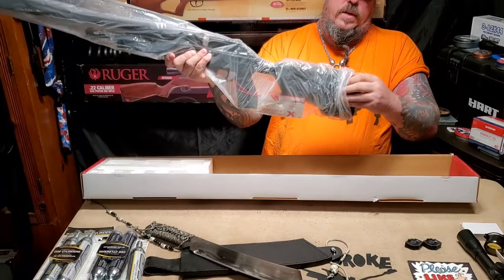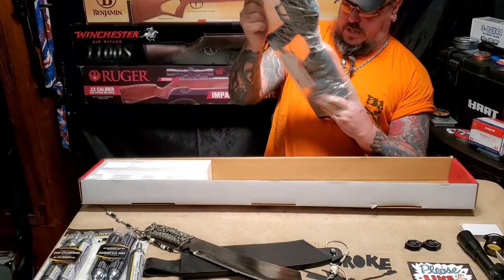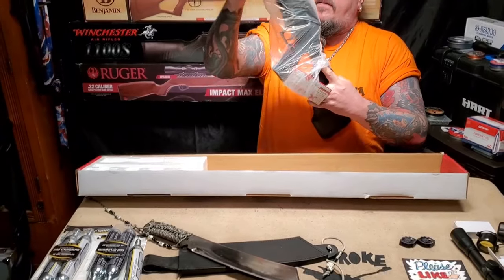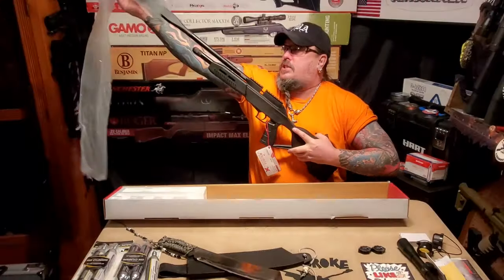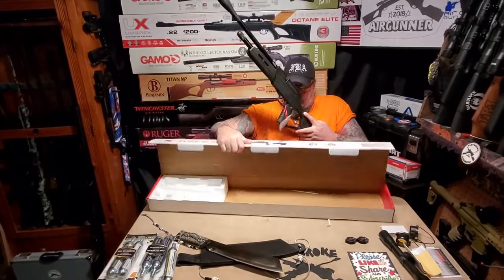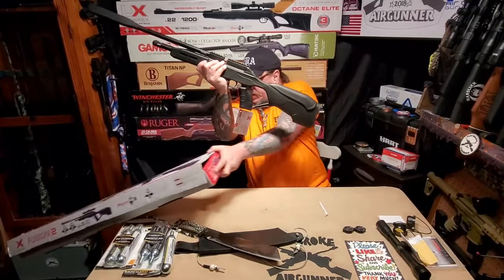Wow, that shoulder pad really looks like the heel of a boot. I'm not sure how comfortable that's going to be for long range or long days of shooting, but it definitely looks thick.